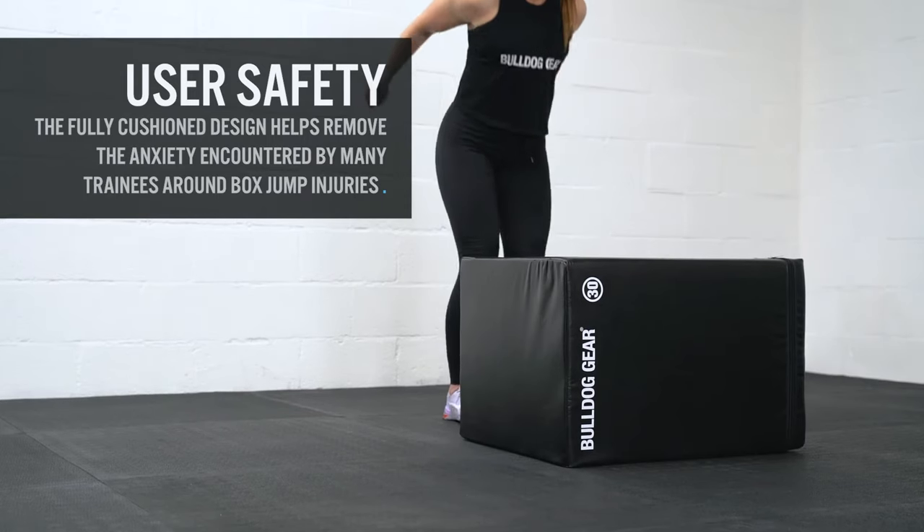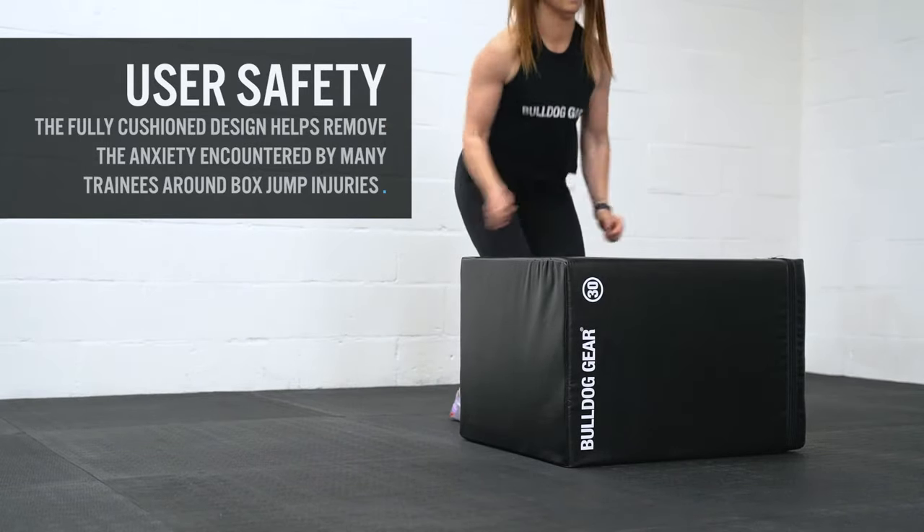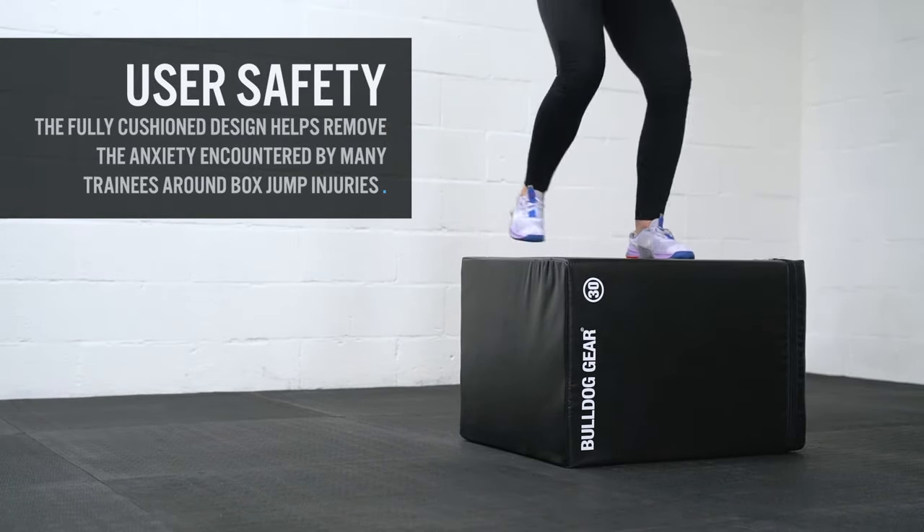The fully cushioned design offers unparalleled user safety and removes the anxiety encountered by many trainees around box jump injuries, especially beginners and those progressing to new heights.